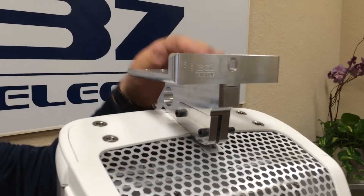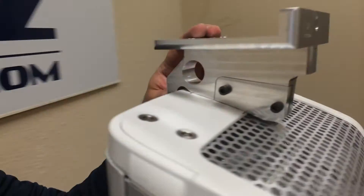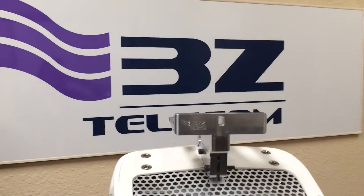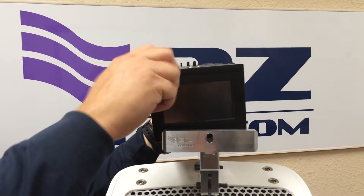Ensure that the clamp fits to the contour of the antenna. Continuing the installation, take the 3Z RF aligner and place it on the mounting plate of the clamp.